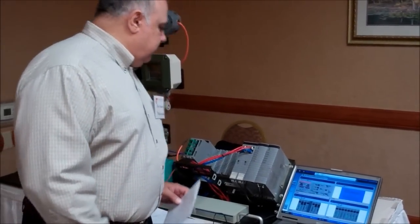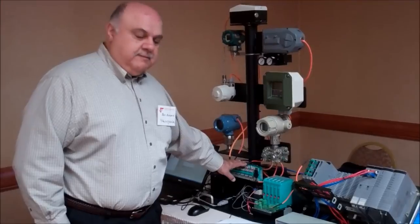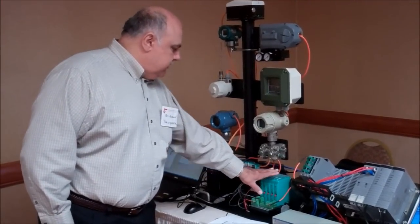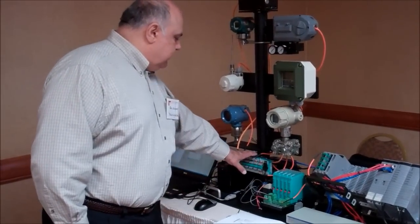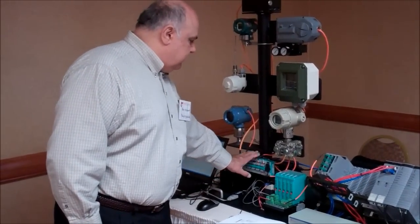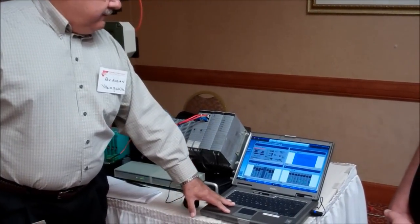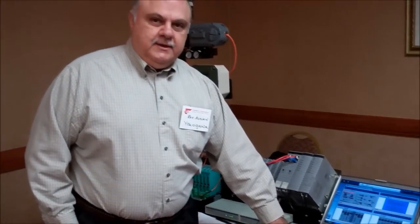We're going to add the cable to this segment over here. This is a fieldbus segment we are using, and we have also a power conditioner for the segment. We are going to add the device here and then commission the device. We need to make sure that we have the correct DD file for it, so we'll be going to the Foundation Fieldbus website and downloading the DD files.